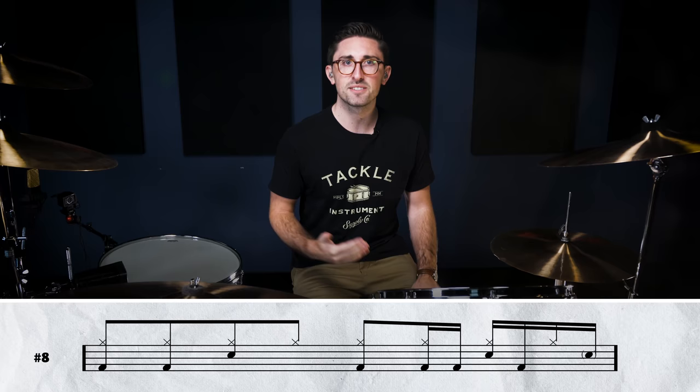Here's another track from Physical Graffiti — 'Trampled Underfoot.' This track is clearly inspired by Stevie Wonder and some other funk music that was happening in the early 70s. The song became part of Led Zeppelin's touring set from 1975 right up until 1980. The funk groove we're looking at here is from the verses. There are some loose hi-hats happening and some doubles on the kick. This is what the whole thing sounds like.